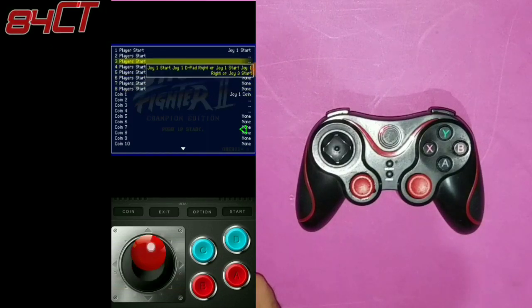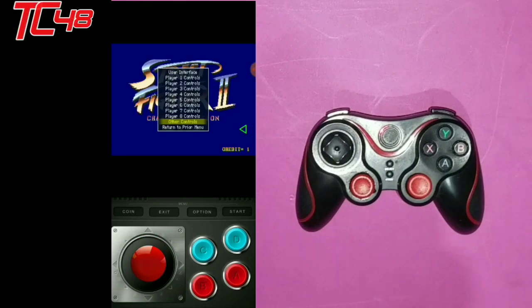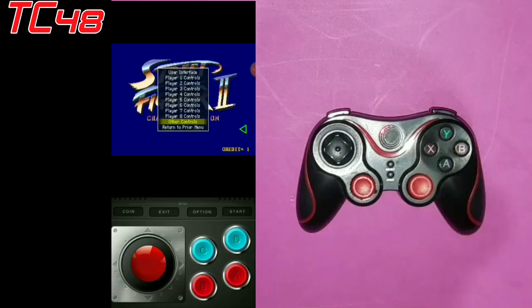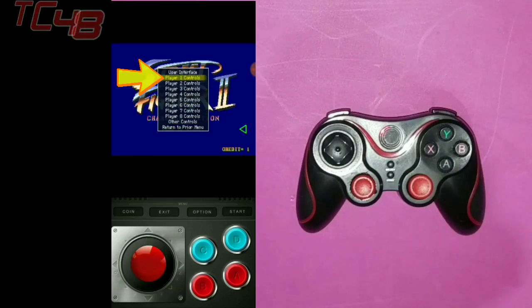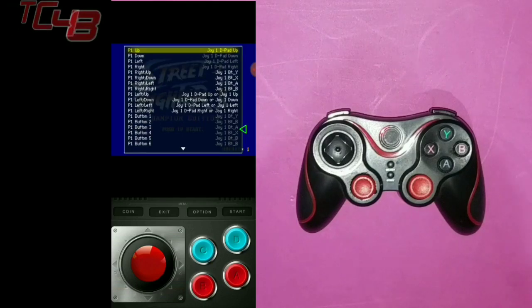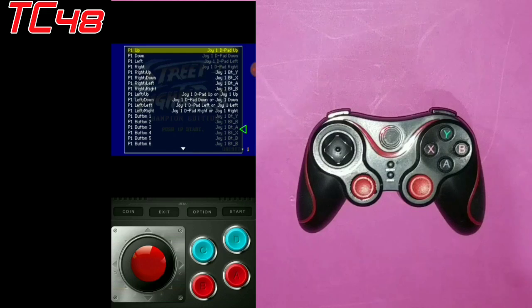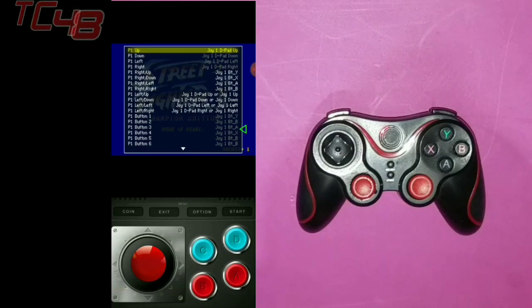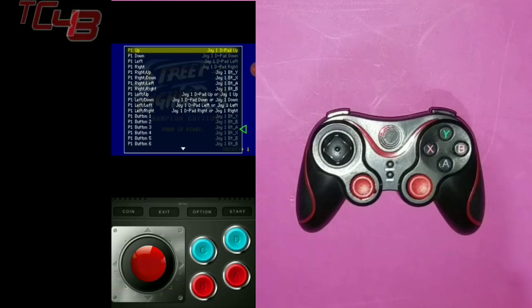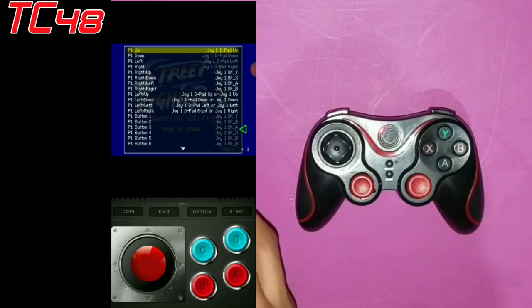So just go up all the way up, we're going to go to return to prior menu. And then we're going to go here to the fun part — we're going to go up to player one controller. So here we have the up, down, left, right. So we're going to go ahead and program those again so they can be to the games that you actually have on your phone.